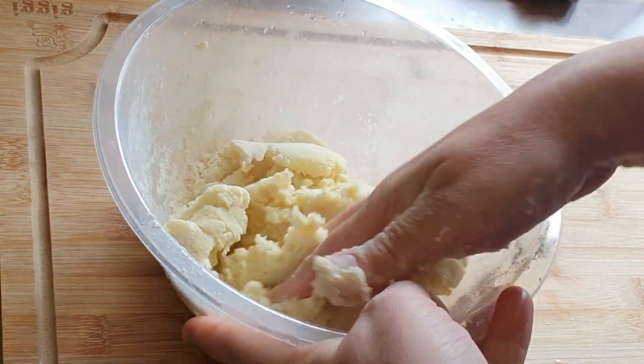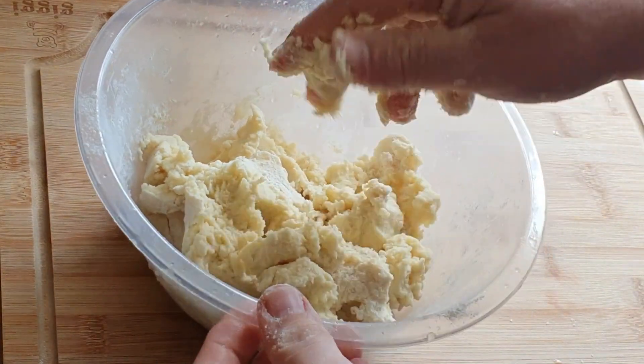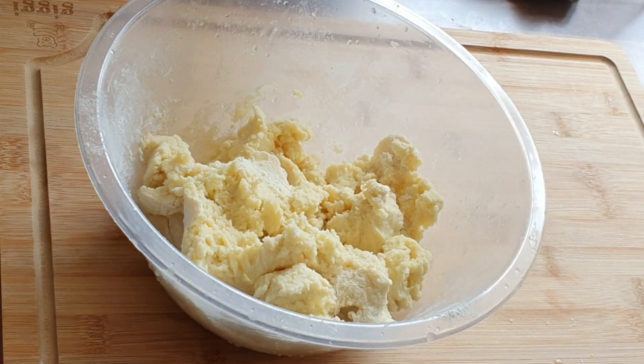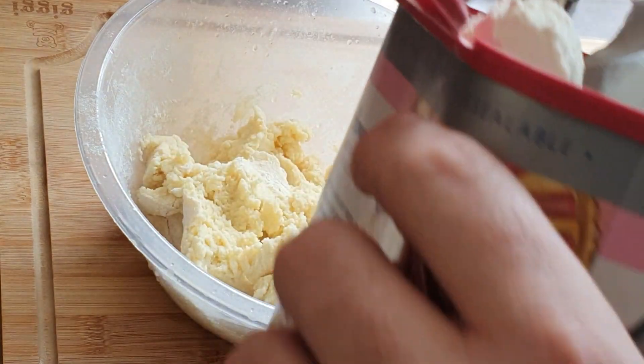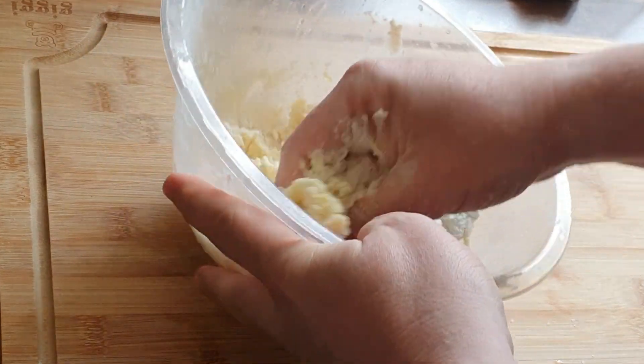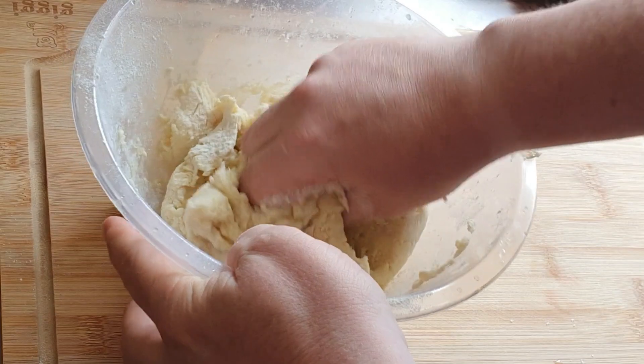Just like if you were making any kind of cake or bread, that's what you're going to do. You just keep adding the flour until you get the consistency that you want, which means it's all holding together. I've added another bit of flour in there and I'm just going to keep working that until it all starts coming together.